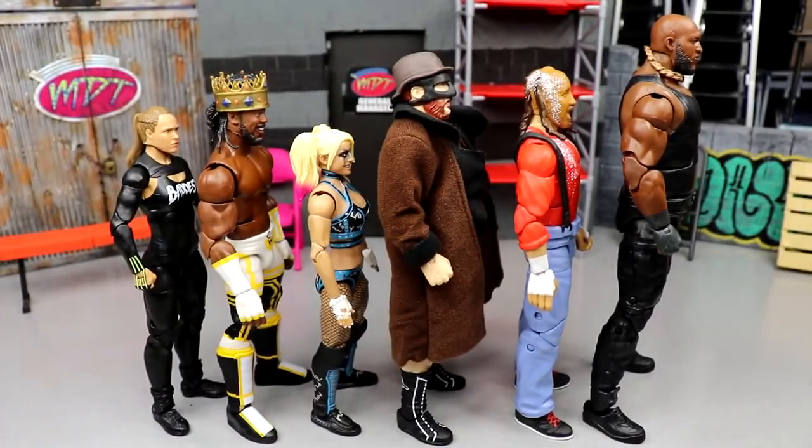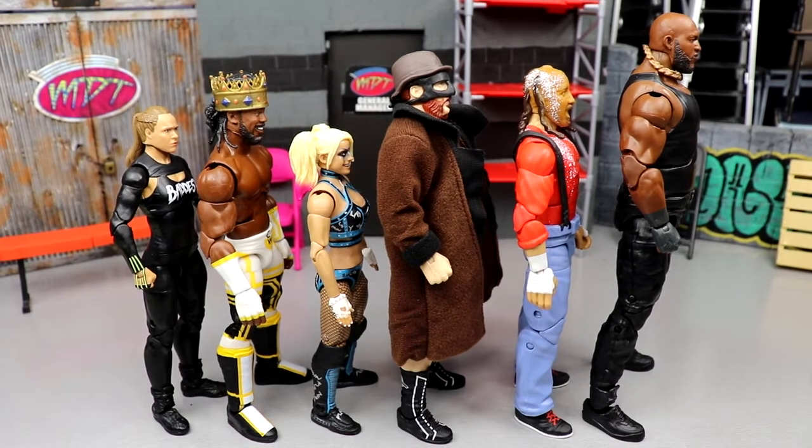So that is my ranking: Ronda Rousey, King Woods, Alexa Bliss, Sheamus, Chainsaw Charlie, and Omos — that wraps up our Elite 97 My Damn Thoughts episode. Thank you guys so much for watching. I'd love to know down in the comments what you guys thought of this set overall. Do you think it was crap, boring, or pretty good? I think it was honestly a pretty boring set all things considered.